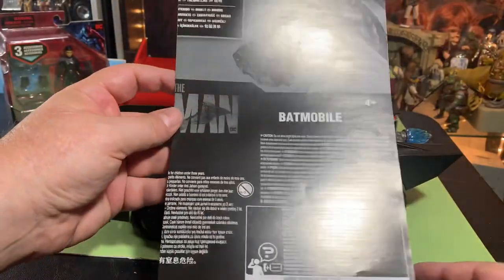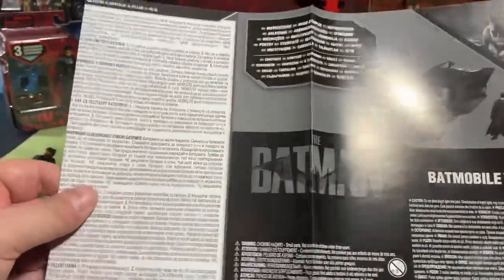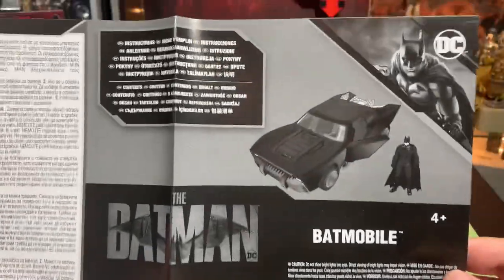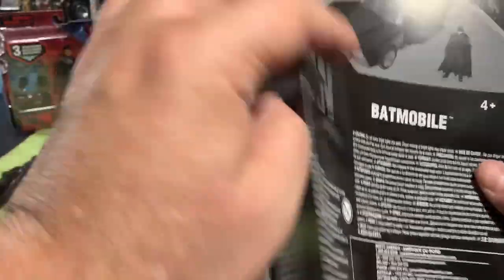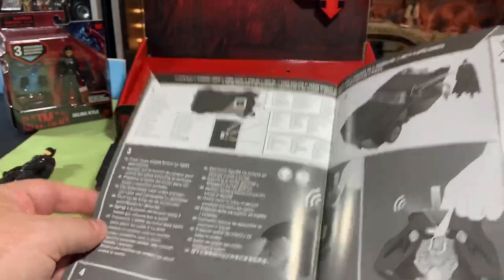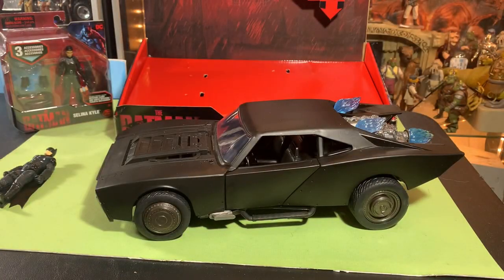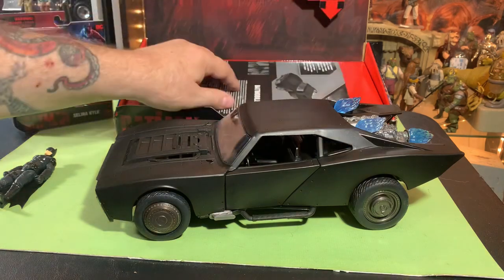First off, we got the instructions — a pretty big instruction panel. It's got like a thousand warnings in every language, that's why. Look at that, there's that many warnings, and on the back too. Don't kill yourself with this, no matter what country you're in. And then the instructions are actually just right there, three panels. The rest of the thing is all warnings. Okay, that's a little ridiculous — we're getting a little out of hand here.